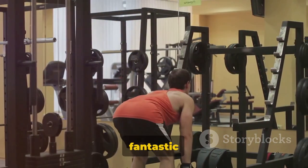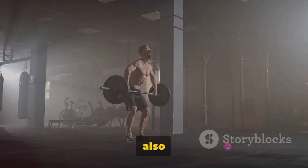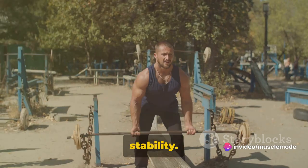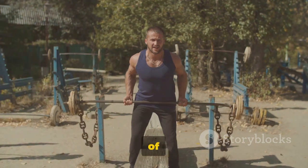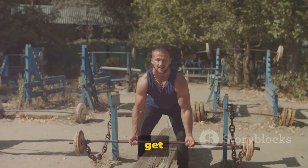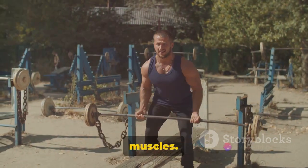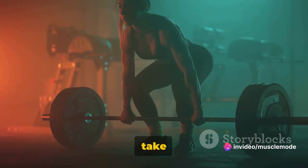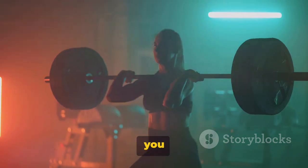The Romanian deadlift is a fantastic exercise for strengthening and toning your glutes and hamstrings. It also works your lower back and core, enhancing your overall strength and stability. In terms of sets and reps, if you're a beginner, start with three sets of 8 to 12 reps. As you get stronger, you can increase the weight and decrease the reps to really challenge your muscles. Remember, form is key in the Romanian deadlift, so take your time to get it right. It's not about how much you lift, but how well you lift.